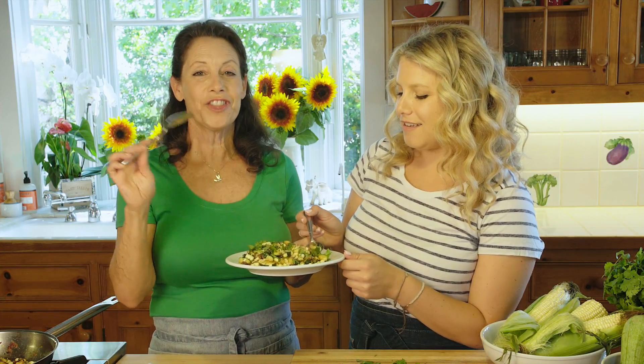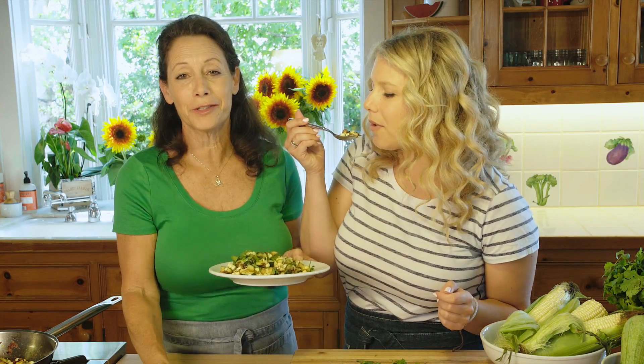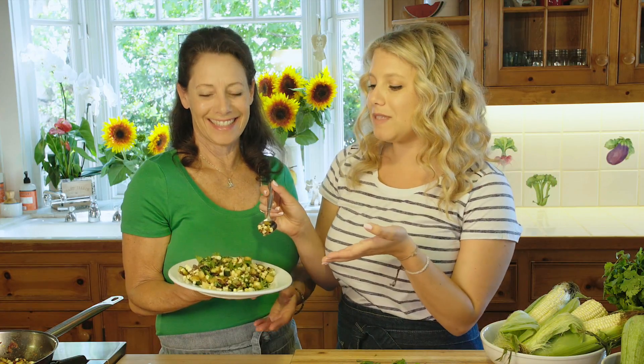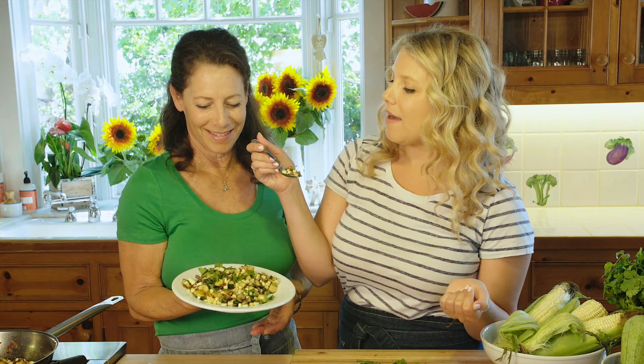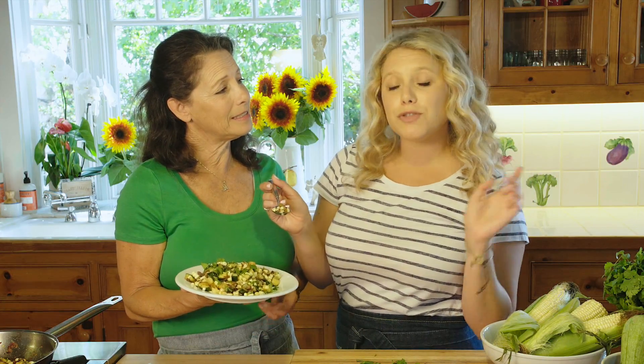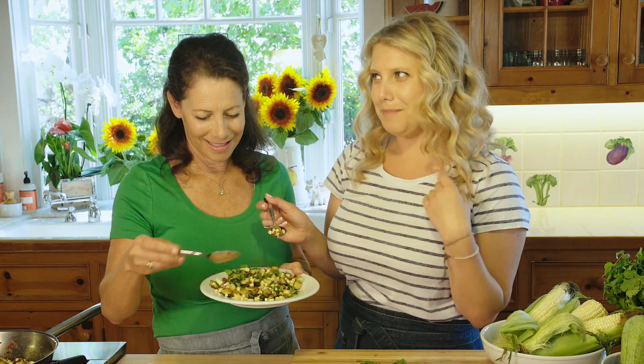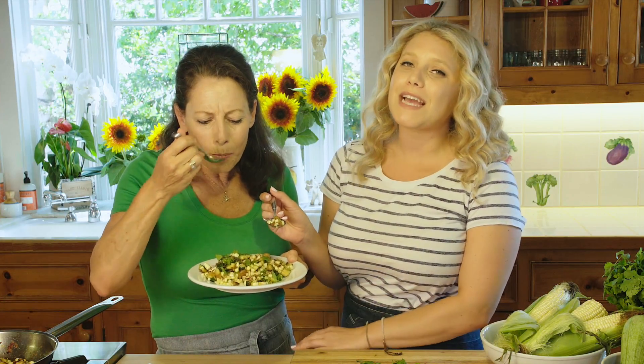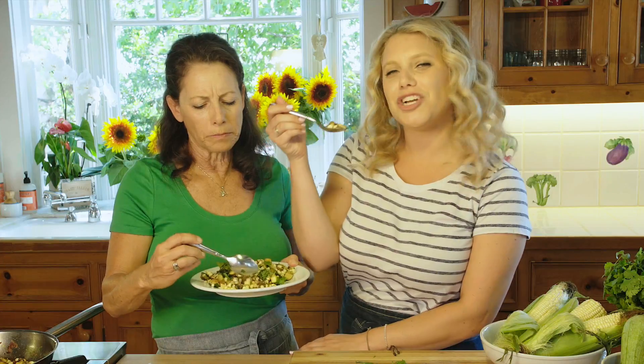For the full recipe, you can go to currygirlskitchen.com. Visit us on Instagram, Facebook, Twitter, and Pinterest — we're constantly posting fun things to pair this with. And if you haven't subscribed, subscribe to our YouTube channel so you can see videos like this that we post every Wednesday.